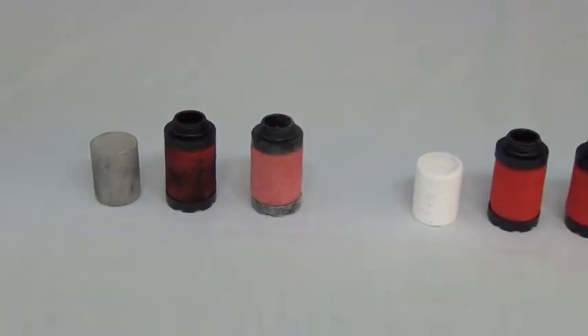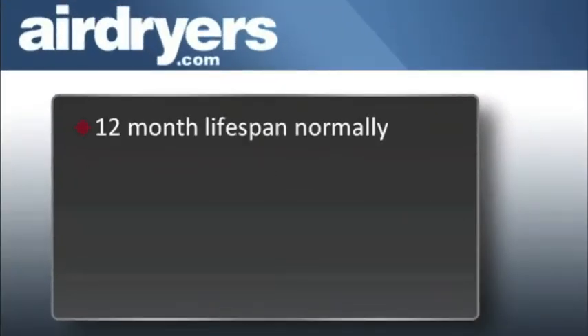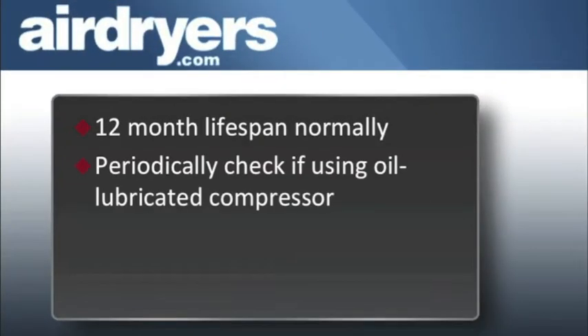How can you tell if filter elements need to be replaced? Typically filter elements have a lifespan of 12 months. However, if you use an oil-lubricated compressor, it's a good idea to check your elements periodically by removing the filter bowls and examining them visually.